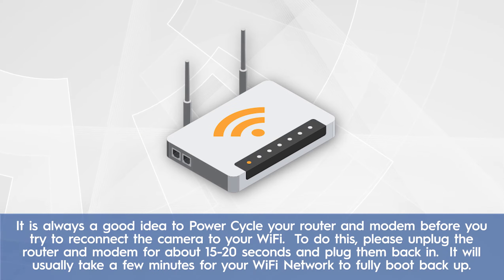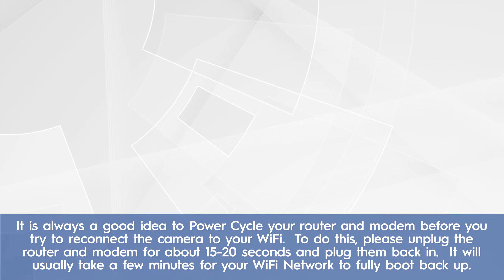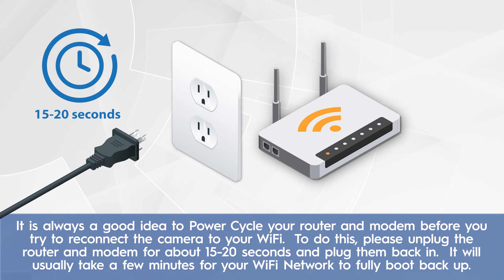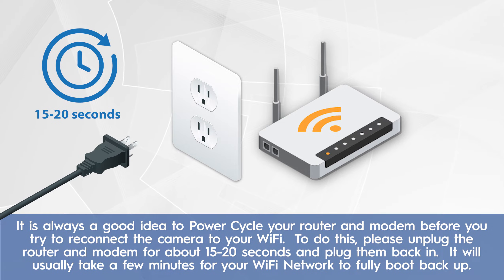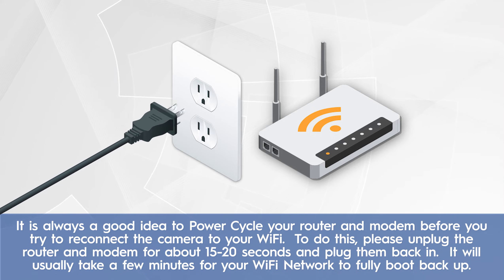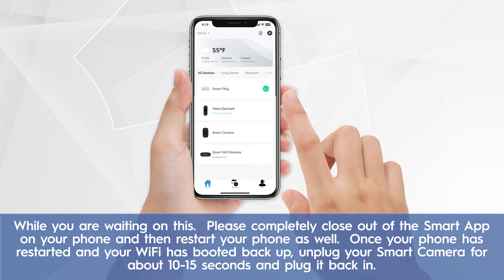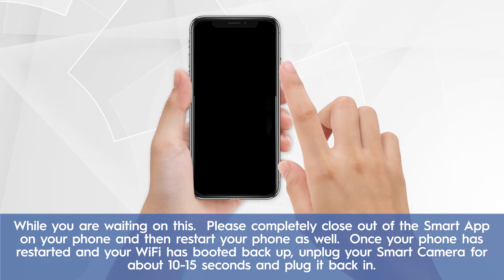It is always a good idea to power cycle your router and modem before you try to reconnect the camera to your Wi-Fi. To do this, please unplug the router and modem for about 15 to 20 seconds and plug them back in. It will usually take a few minutes for your Wi-Fi network to fully boot back up. While you are waiting, please completely close out of the smart app on your phone and then restart your phone as well.